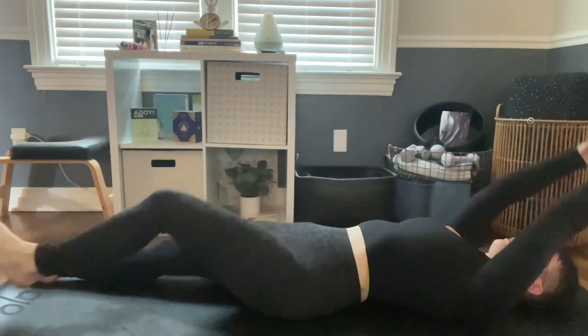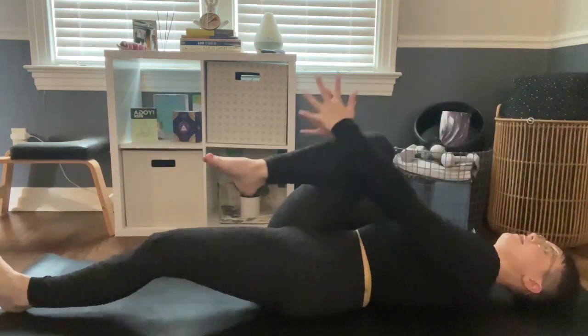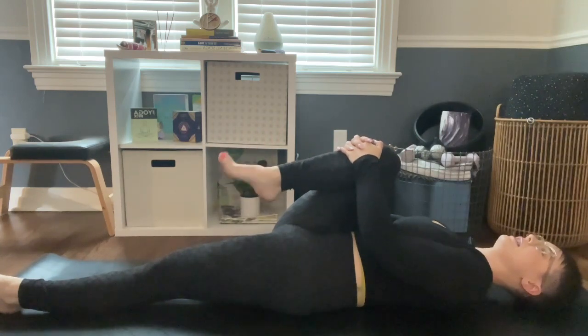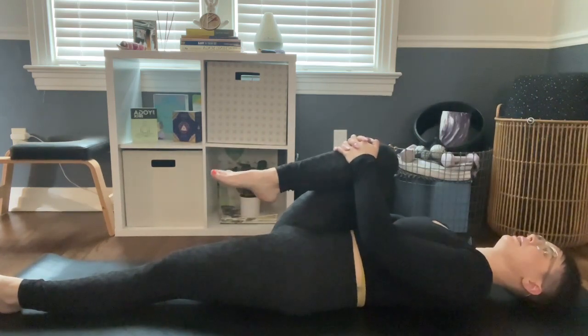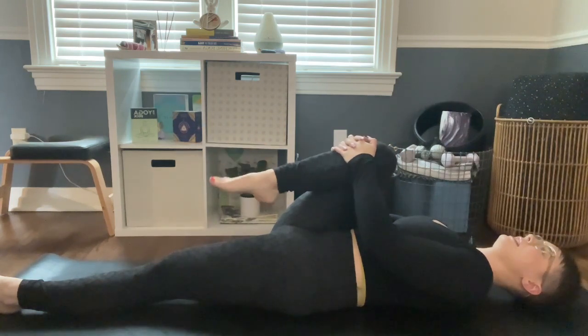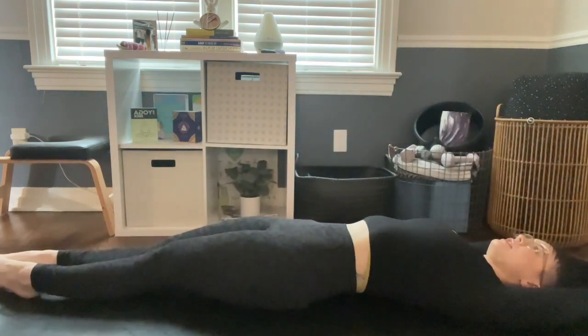Inhale back to a full body stretch, and exhale, bring that left knee into your chest as far as it'll go. Start circling out your left ankle, just doing whatever feels good here. Take one more breath, and we'll inhale back to a full body stretch.